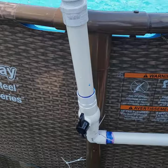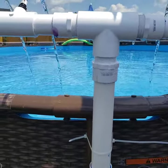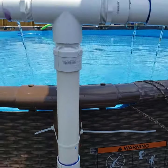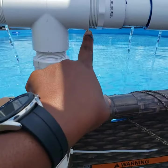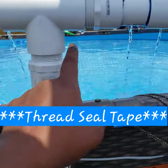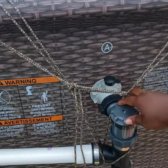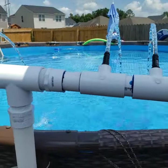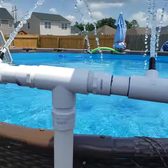My zip tie is failing — hold on. Okay, I temporarily added another zip tie. I'll secure this more later. I just wanted to make sure it works. Again, we have leaks here, here, and here, so I'll add glue to those sections. If I turn my valve more closed, my fountain goes higher.